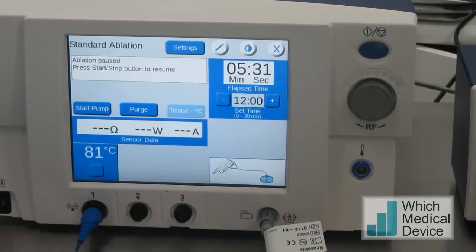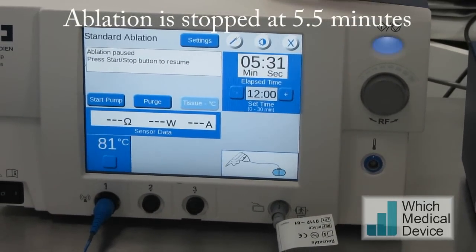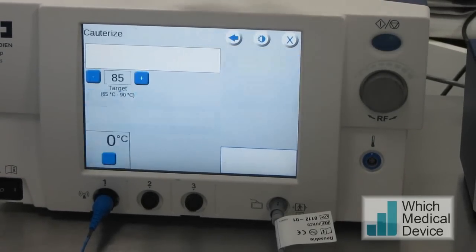The pump's turned off now. The ablation's finished at five and a half minutes. You can see the temperature reached at least 81 degrees, which is a good ablation. We're now going to do track ablation to make sure we don't get any seeding along the track.